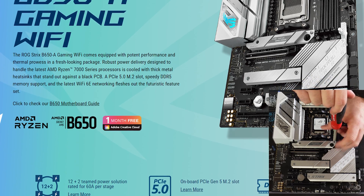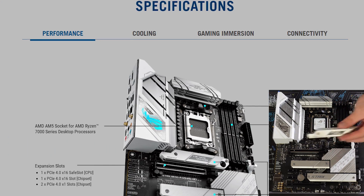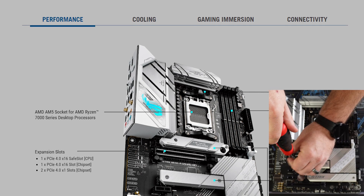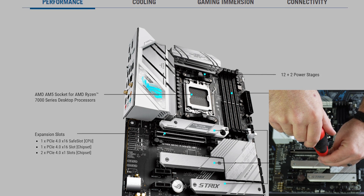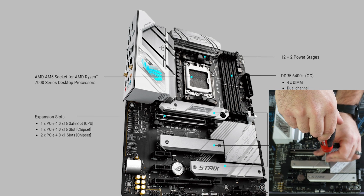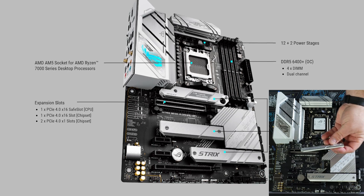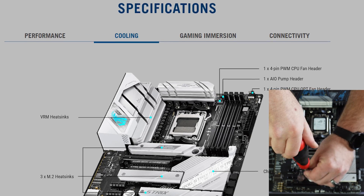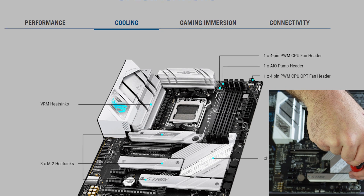Robust power delivery is cooled with thick heat sinks against a black PCB. The board features a 12+2 teamed power solution rated at 60 amps per stage. It supports 4 DIMM dual-channel DDR5 up to 6400, 2 PCIe 4x16 and 2 PCIe 4x1 expansion slots, as well as 3 M.2 storage slots — 2 Gen4 and 1 Gen5. For cooling, we have substantial heat sinks over the VRM as well as all 3 M.2 slots.